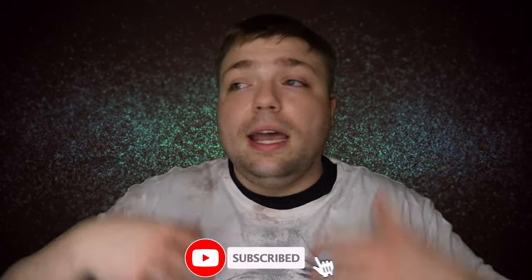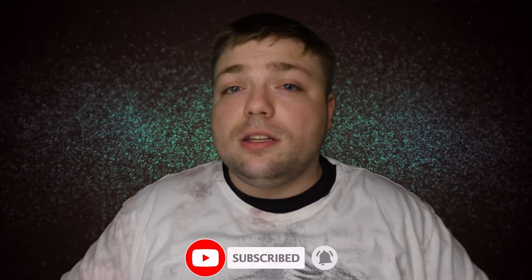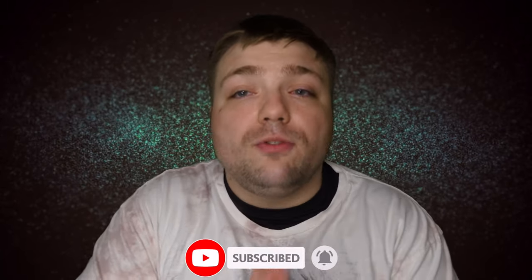We are going to jump into this review, but before we do, I have to ask you guys a huge favor. If you have not already, please subscribe to the channel. It helps the channel grow. The bigger we get, the more stuff we can review. Thank you guys so, so, so much from the bottom of my heart.